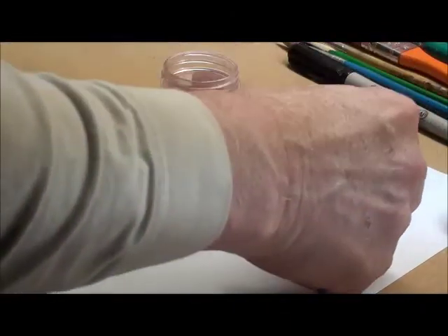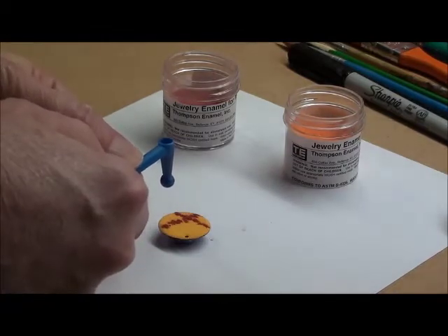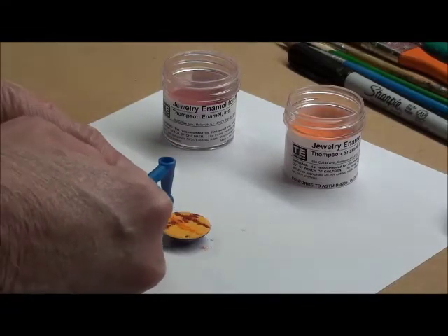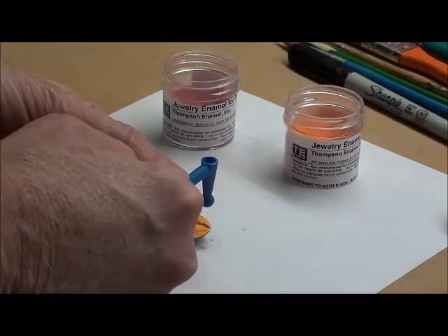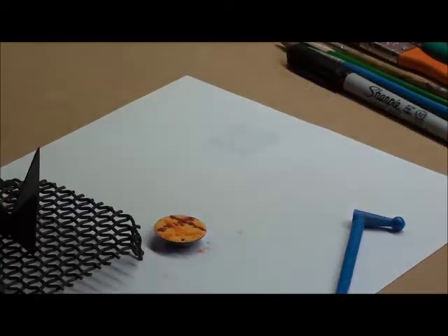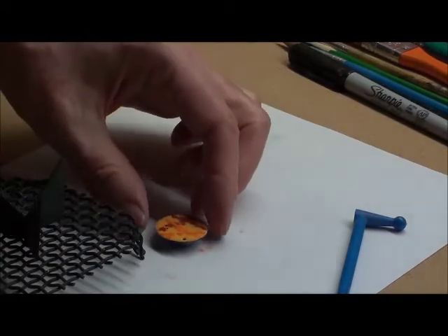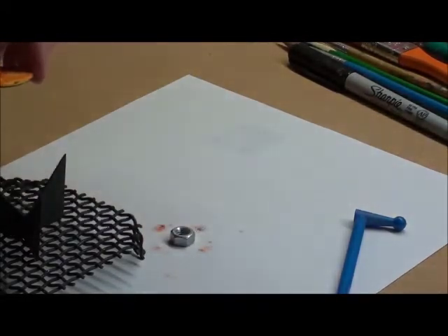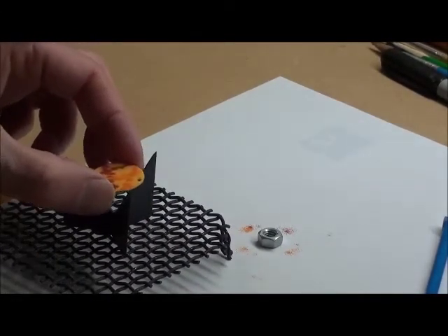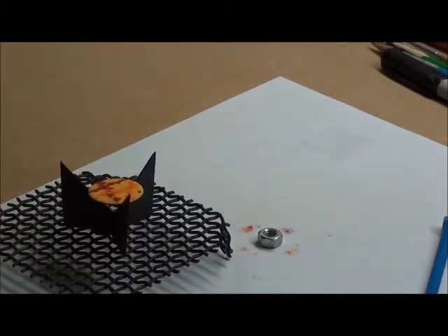These two colors contain cadmium, so I'm wearing a face mask so I don't get exposed to the dust. Because there's enamel on both sides, we now have to use what's called a trivet to hold it. Otherwise, the glass would melt and fuse it to the mesh screen that we were using before.